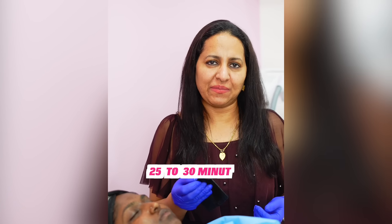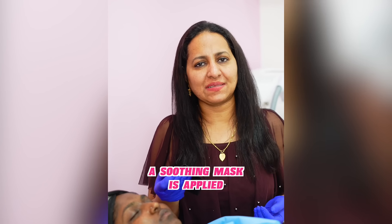The entire process takes about 25 to 30 minutes. At the end of the process, a soothing mask is applied.